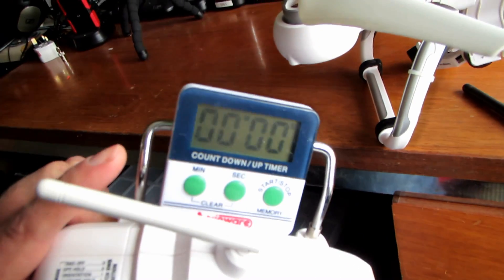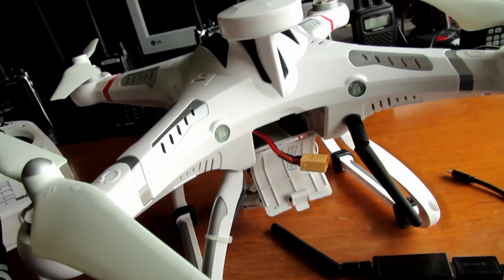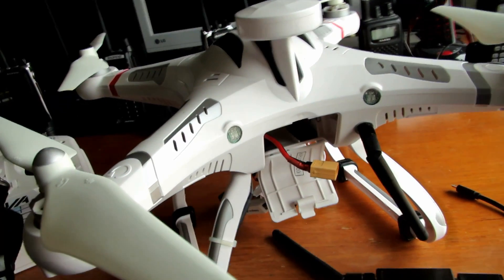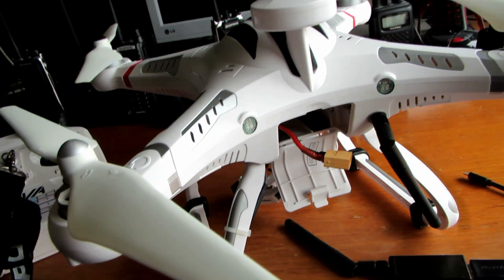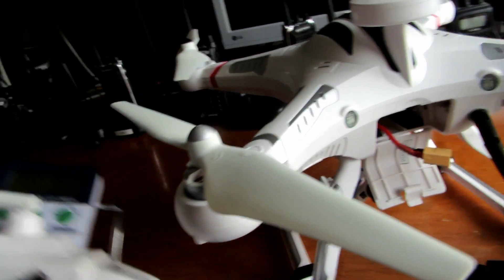I've got a couple of brackets coming from China which will attach here and let me hold the phone to one side to have the telemetry on it. And then when I finally get around to putting FPV on the quad, I'll add FPV and have a screen on there for that.